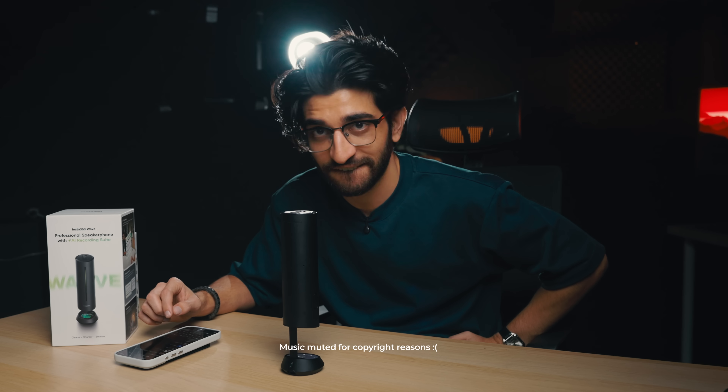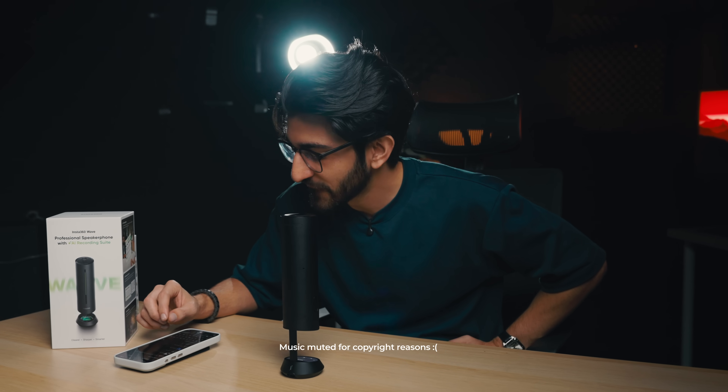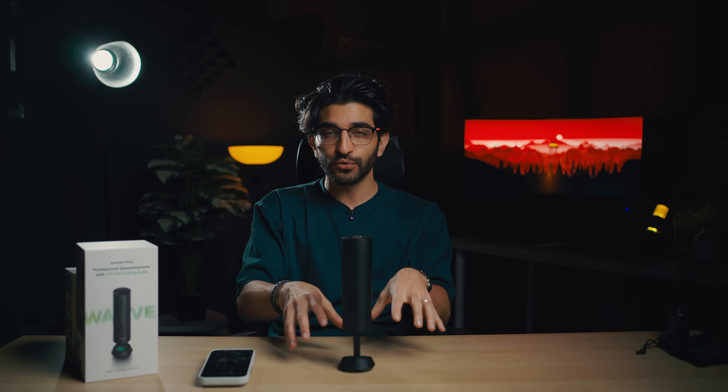I can actually use this as a speaker as well — it says Bluetooth connected right here. You could use it as a Bluetooth speaker, you could use it as a microphone. So if it's connected to your phone as a Bluetooth speaker, you'll be able to take a call through this. You're doing a Google Meet chat, someone calls you — will it be able to transcribe the voice in the call? Let's try.